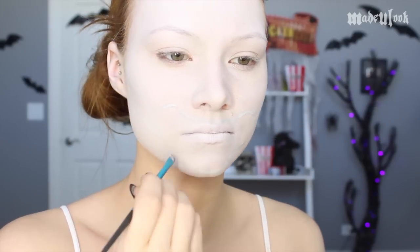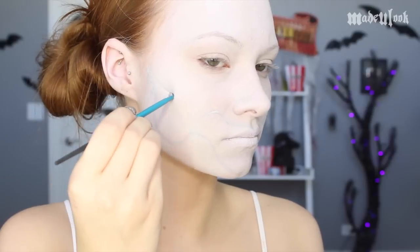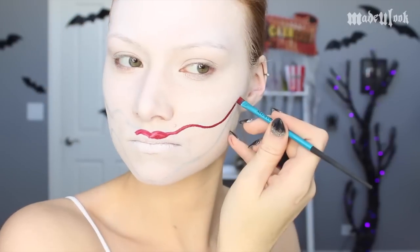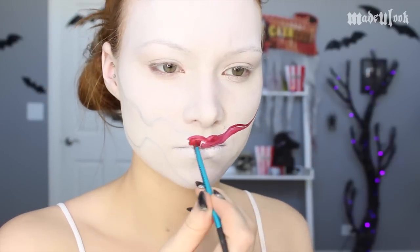I'm then taking a light gray eyeshadow to map out my two separate mouths. It's a little bit difficult to see at this point, but you'll see it darker in a second. I'm then outlining my two mouths using Paradise Paint in red. When doing this entire look, you want to look at it as two separate faces, so I'm first completing mouth one.